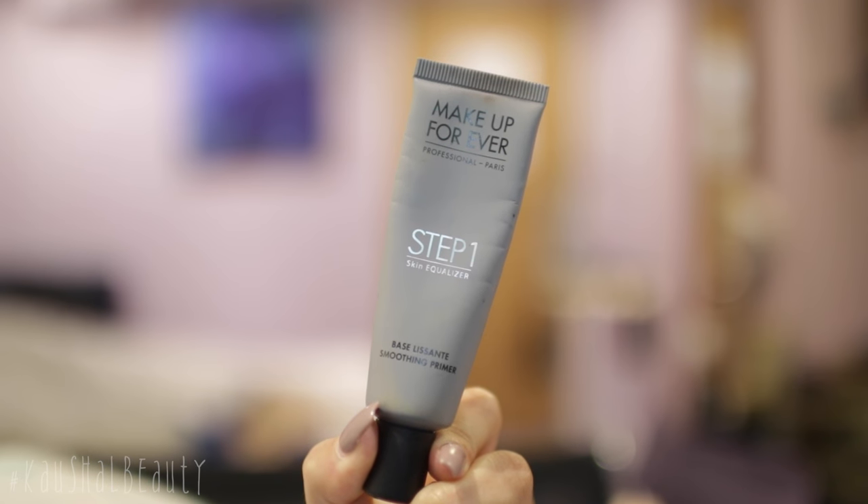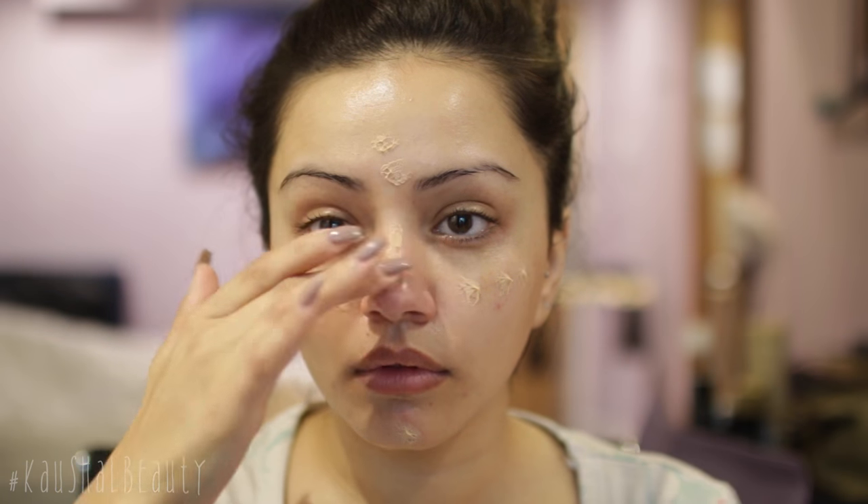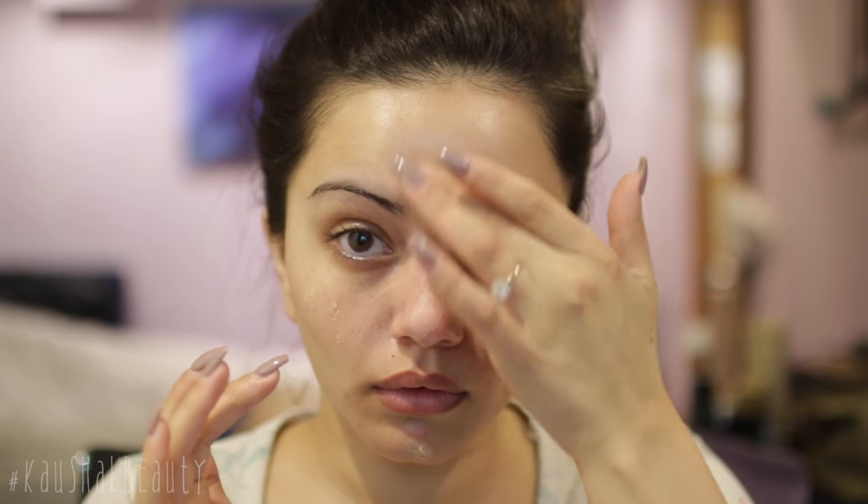Before going on to primer, I'm using the Step 1 Skin Equalizer primer — it's the smoothing one from Makeup Forever. I'm dotting that on my T-zone and cheeks and then slowly spreading that on top of my skin to help fill in any pores and really smooth out the skin.